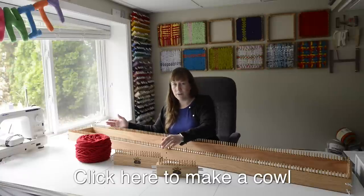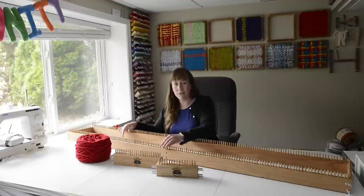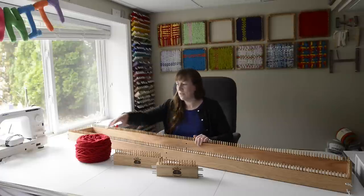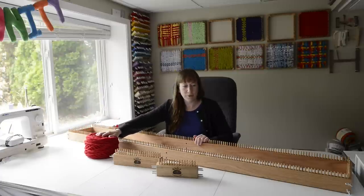Another option is you can move one of your end pieces to the center and just work on half the loom to make a cowl. We have a whole separate video on how to make a cowl and the weaving is the same on this loom, so you can watch that if you're interested. But today we're going to focus on scarves, so let's get started using some super bulky yarn.